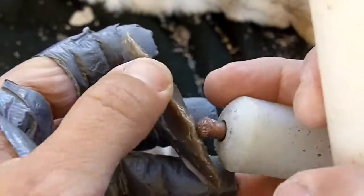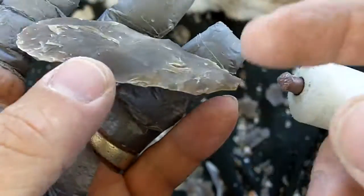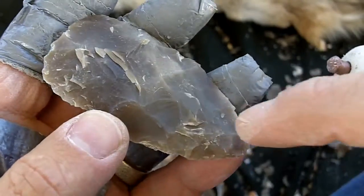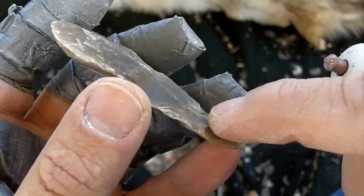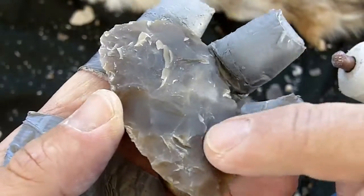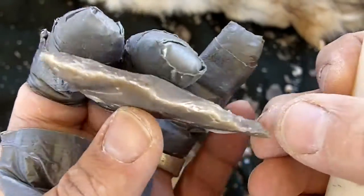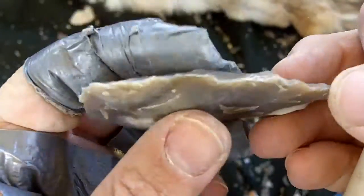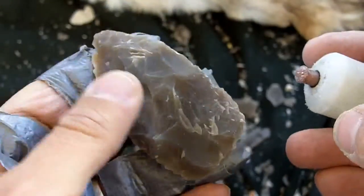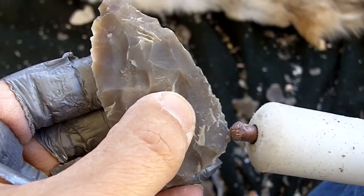That technique to catch those steps can be done with antler too, but you have to be very careful because some of those flakes will dive into the point and you'll end up with a manufacturing defect. This one almost did that, but I can clean that off. There's still plenty of mass there — I can just run a flake across, but I'm still working on narrowing the base.